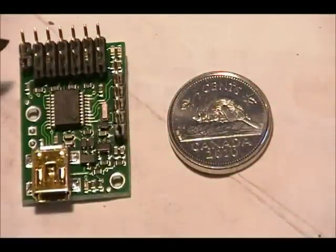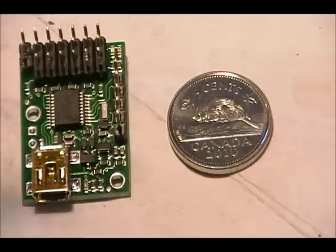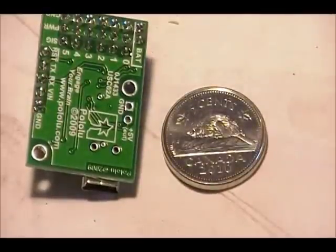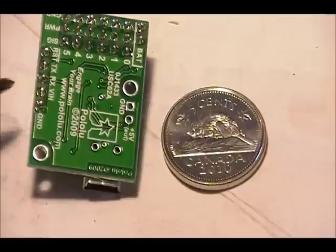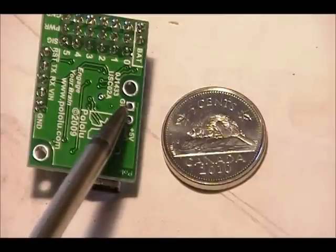This is power in, which will power the servos and the board itself. Then there are six servo connections — numbered zero through five. And I'm just going to flip this over. Reset, TX which is transmit, RX which is receive, voltage in and ground, and then plus five voltage out and ground over on this side. It also has some holes drilled in it for standoffs.